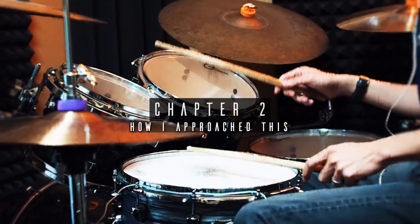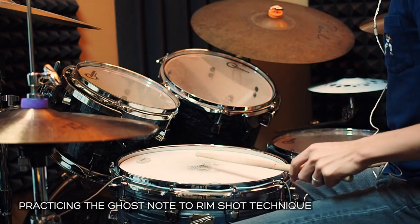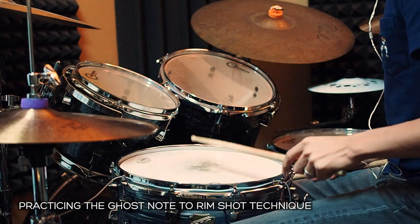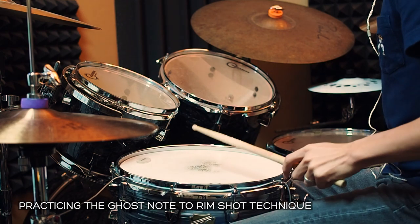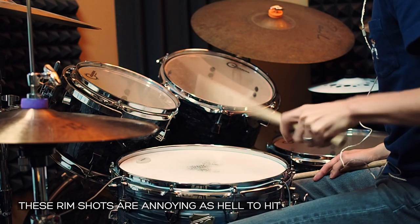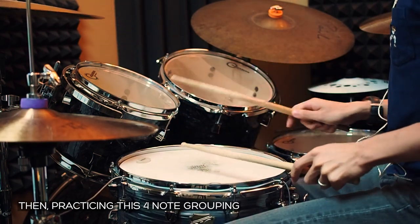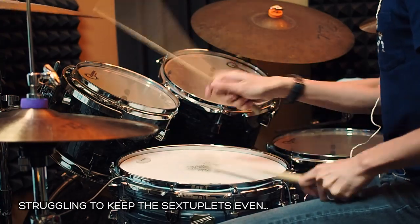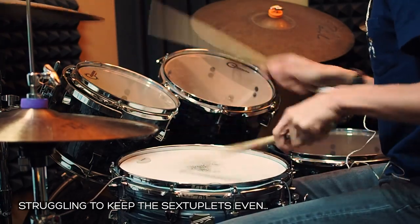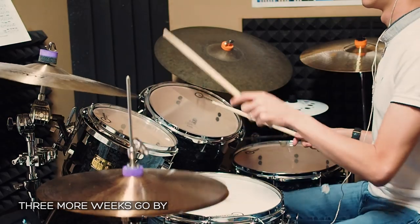I chose the second sticking method because I was somewhat familiar with the ghost note to rimshot technique. I had to practice a lot of the ghost note to rimshot technique, as well as the four notes leading up to the rimshot. After three weeks of practicing, I finally managed to do it up to speed accurately enough.